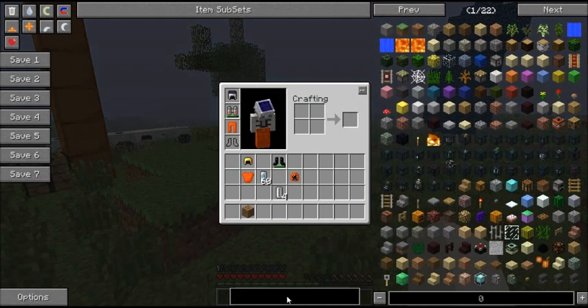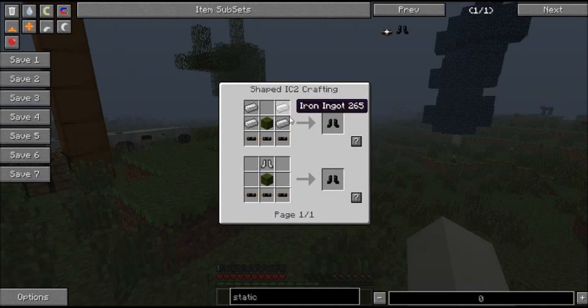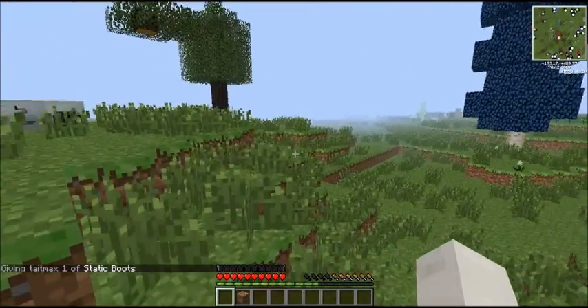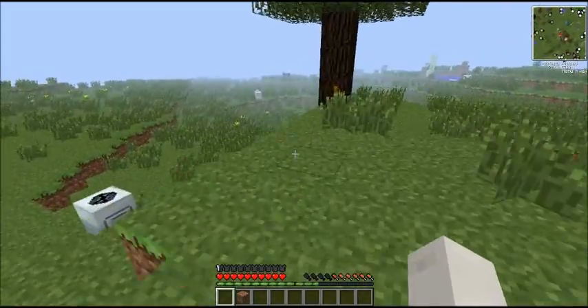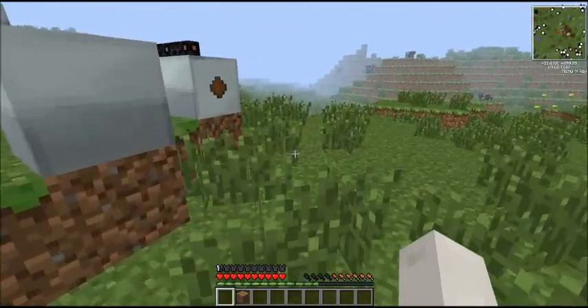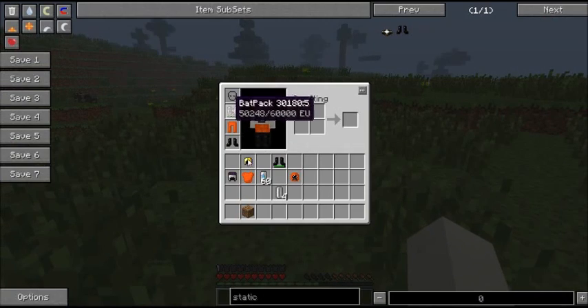The next thing is static boots, which are made with iron ingots, blue or some kind of wool, and three copper cables — or just ready-made iron boots. When you're walking, they will slowly charge up your backpack. I can demonstrate it: the backpack is at 502.44 EU. We'll walk around a bit — now it's at 502.48. So it is very slow, but they do charge up the backpack while you're just walking around.